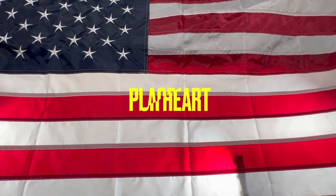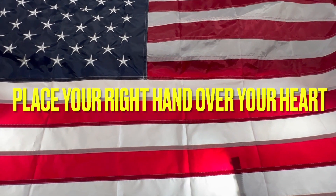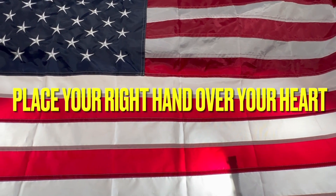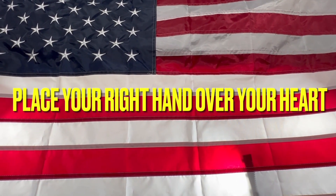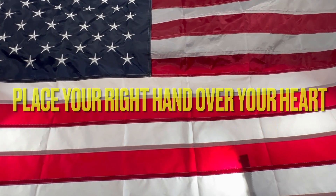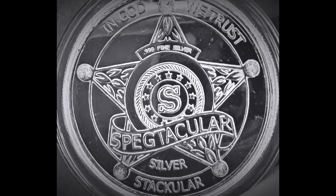When I was a kid, we did this every day in school, and I believe we need to bring this back. I'm going to start right now. I pledge allegiance to the flag of the United States of America, and to the republic for which it stands, one nation, under God, indivisible, with liberty and justice for all.